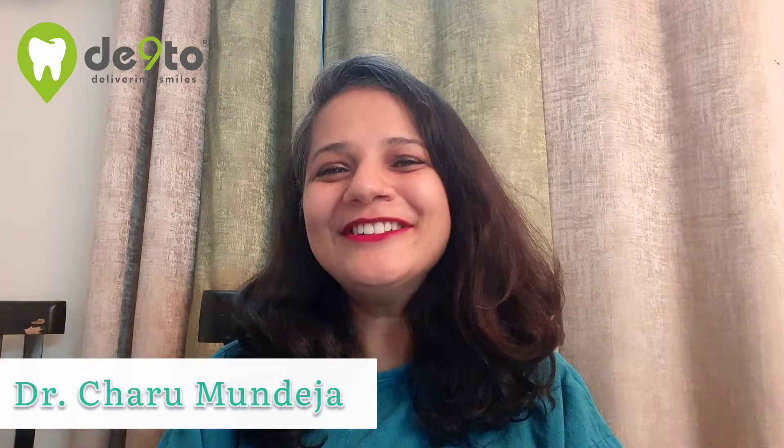Hello everyone, I'm Dr. Charu Mundeja and I'm back on Dento Delivering Smiles. As you all know, I'm practicing at Loss Dental Janakpuri since the last 10 years. Today on the platform of Dento, I'm going to share the treatment options available for mobile teeth or moving teeth.